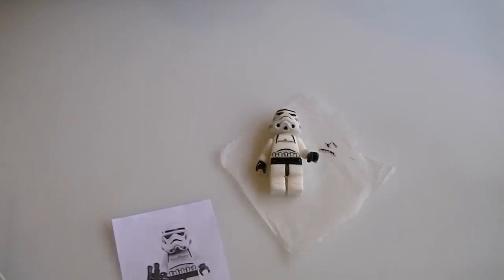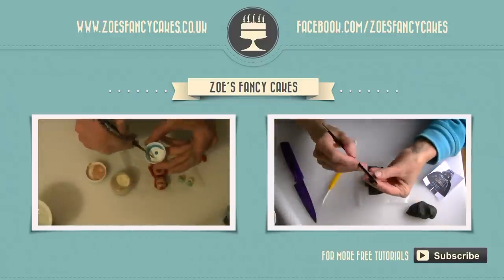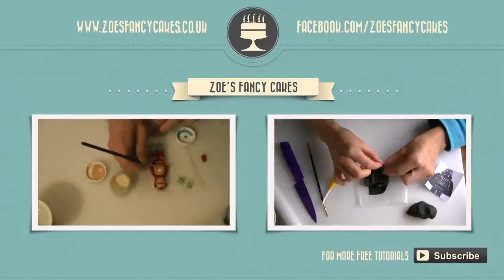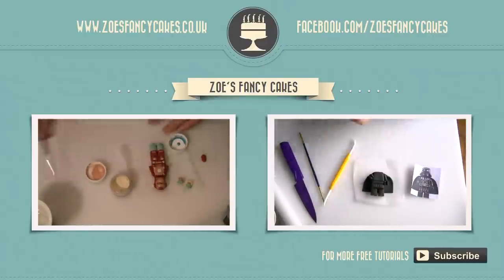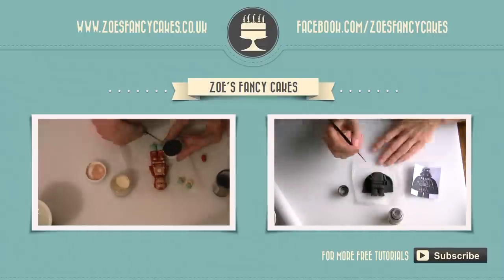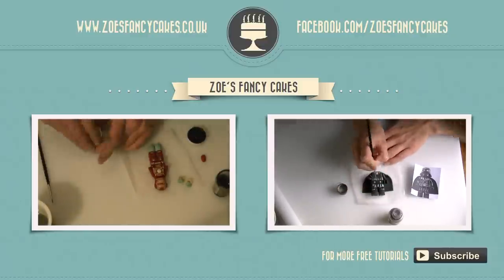And that is it — thank you for watching! If you liked this video and would like to see more, please click on the images of the other videos suggested. Please do subscribe to my channel using the button at the bottom right-hand corner of the screen. You can also visit my cake website and my Facebook page to see more cakes and ideas.